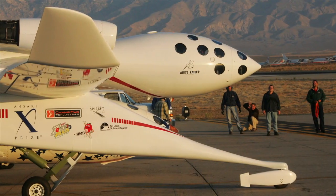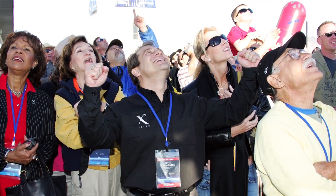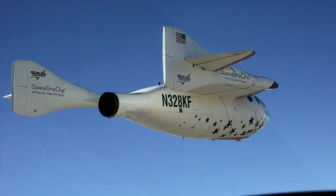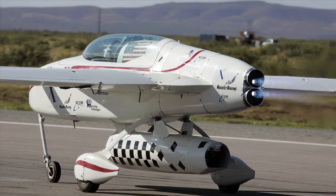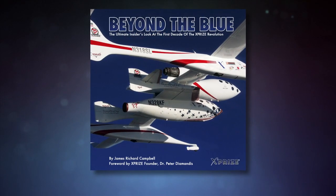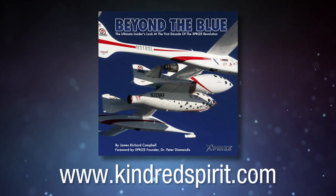The extraordinary story of the world-changing XPRIZE space competition is being told and illustrated with hundreds of insider photos in Jim Campbell's colorful new book, Beyond the Blue. Journey with Jim as he flies formation with spaceships, plays in zero gravity, repairs rocket racers, and documents the amazing first decade of the personal space race. Available this summer — get your advance order in now at www.kindredspirit.com.